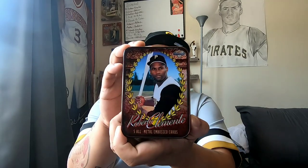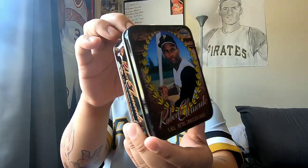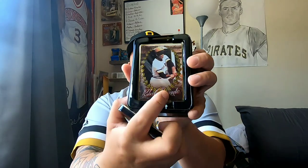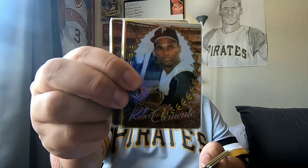I'm going to start you off with the Metallica Impressions 5 Card Metal Set. I really love this tin box that it came in, with a really nice picture of Roberto Clemente. It has some information on the back. It's a really nice tin case. It comes with 5 cards inside — each card is actually metal — and it has really nice pictures of Roberto, of course.